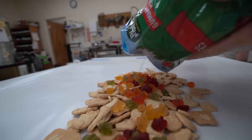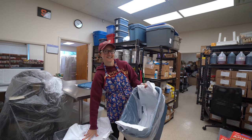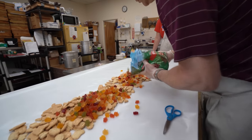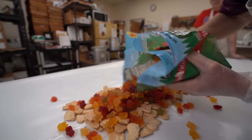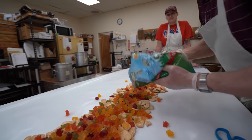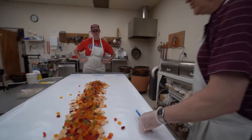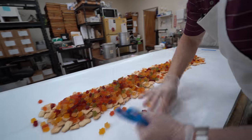So what is your theory on animal crackers to gummy bears? Is it like a 50-50? Probably more animal crackers, right? That's what I was thinking too. It does smell amazing in here now — nice and fruity.